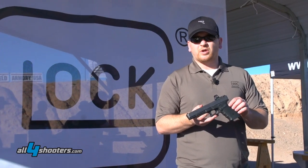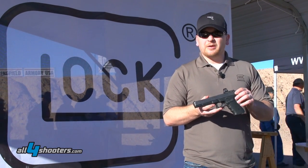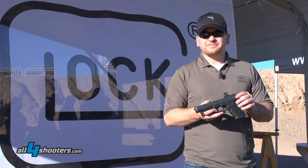Capacity on this is 15 plus one and it'll be out soon to local dealers.